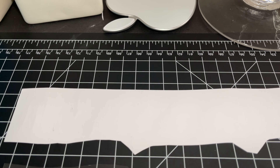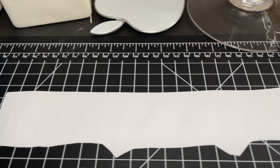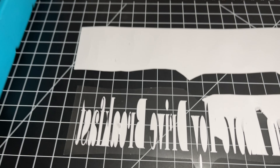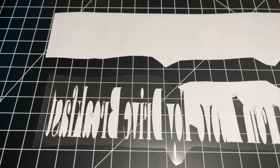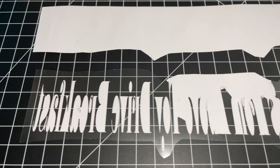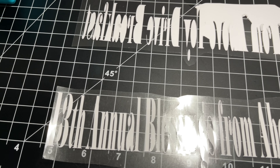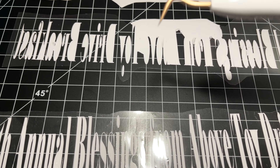This is why vinyl weeding takes a long time. It starts out like this, and then you pull the outside part of the words — you pull all the vinyl back. Then after you finish weeding it...